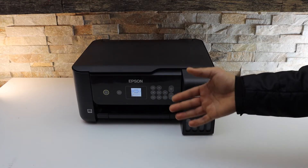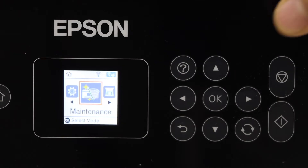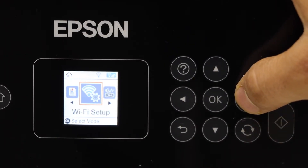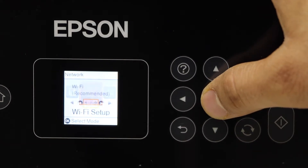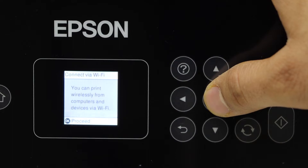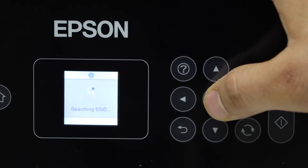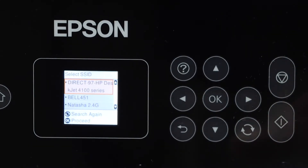Go to your printer screen, scroll ahead, and look for the Wi-Fi setup, then click OK. Select 'Wi-Fi Recommended' and click OK to proceed with the Wi-Fi Setup Wizard. Here it displays the list of available Wi-Fi networks.